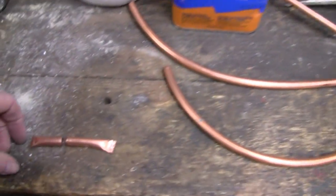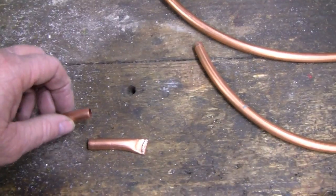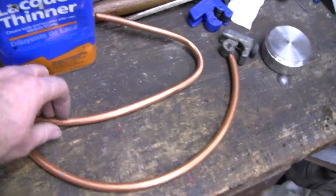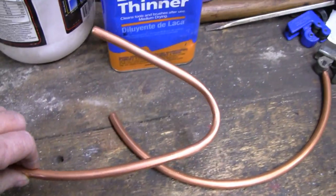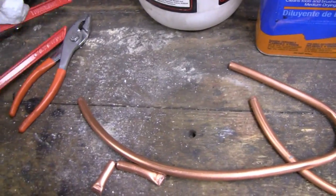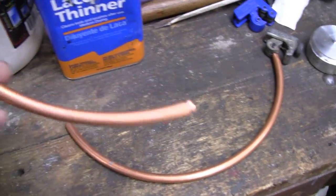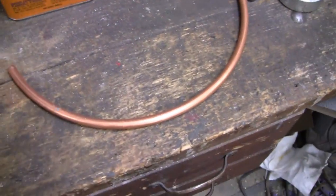We wasted about 3 inches of copper using the sand method. But by trying to use the tubing bender first, I wound up wasting 20 inches — over a foot and a half. This is all I had left.